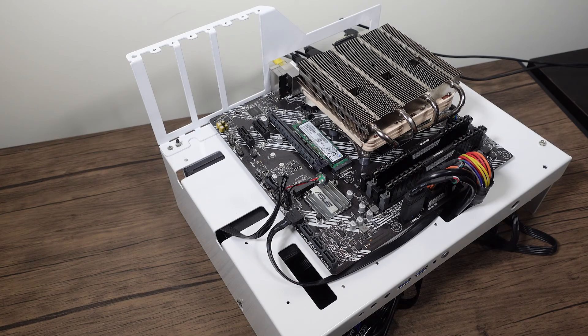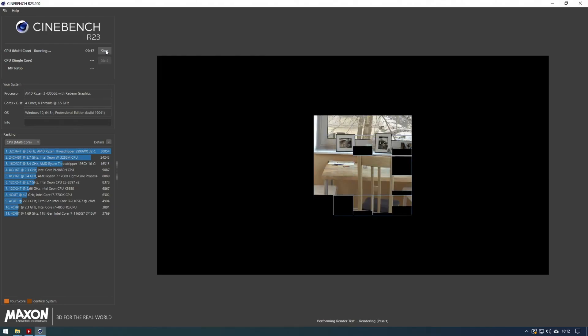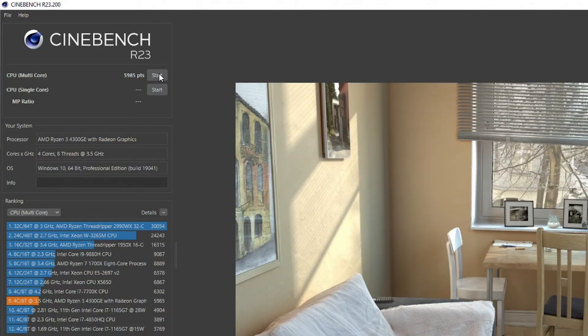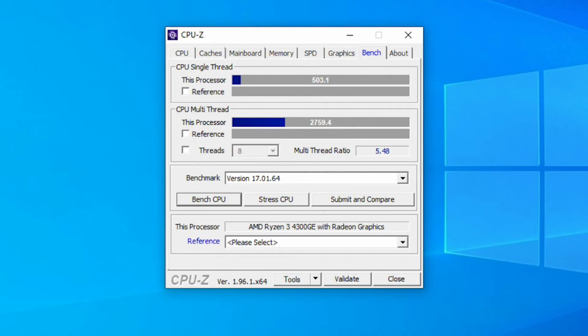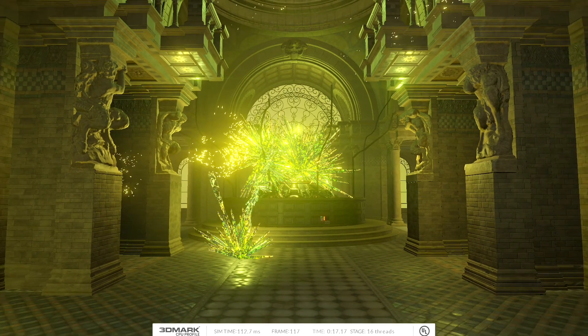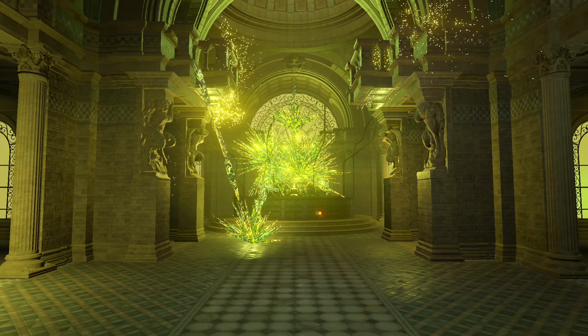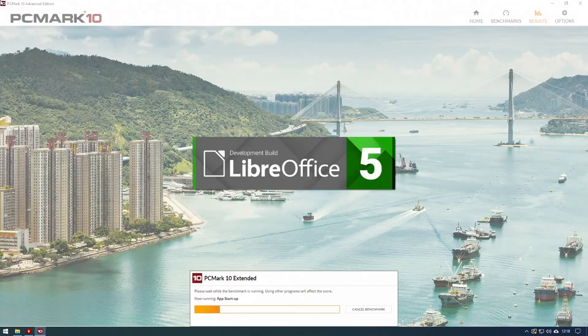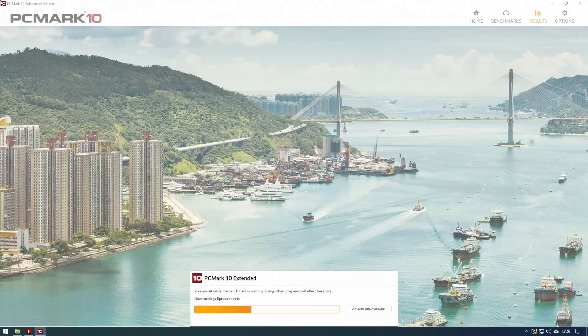Let's look at how this CPU performs overall. I did review the 4300G about eight months ago, so let's see how this has fared since. In Cinebench R23, which is a newer version to what I used last time, we're scoring 5995 — right around where the i7-7700K is. That pretty much is where this CPU sits in terms of performance. In 3DMark's new CPU Profile with max threads it scores 3155, and in single thread it scores 702, which is not bad.